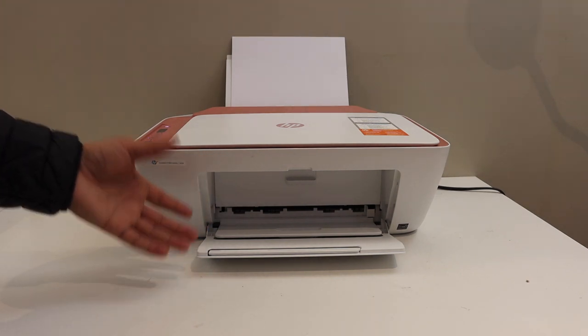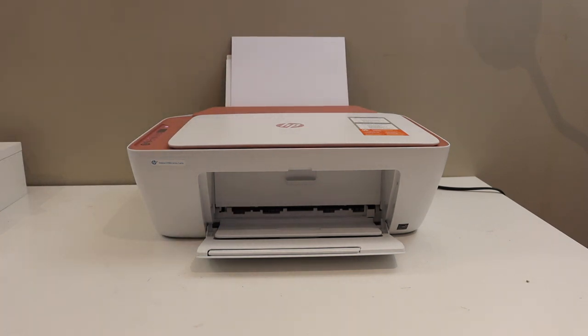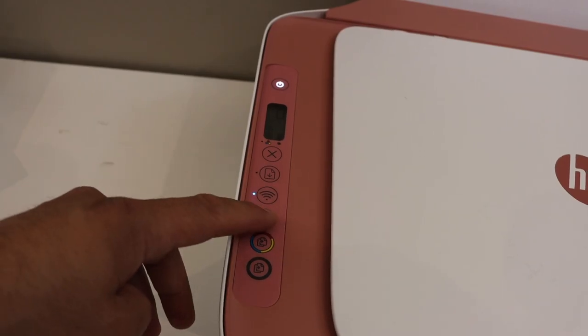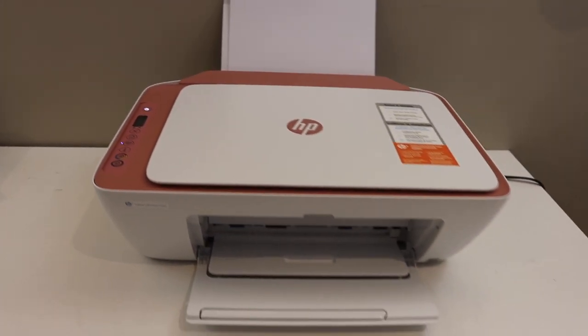First step is to switch on the printer and load the A4 size sheets at the paper tray. Now go to your control panel of the printer and press the information button once, and wait for the printer to print a page.